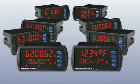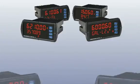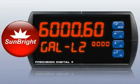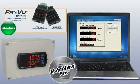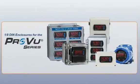Being able to display all your critical information where you need it is only part of the ProView's strengths. An optional sunbright display is bright enough to be seen anywhere, even in direct sunlight. Serial communication adapters allow the use of Modbus communications or the free MeterView Pro software. Precision Digital even offers a whole line of field enclosures to install your ProView anywhere.